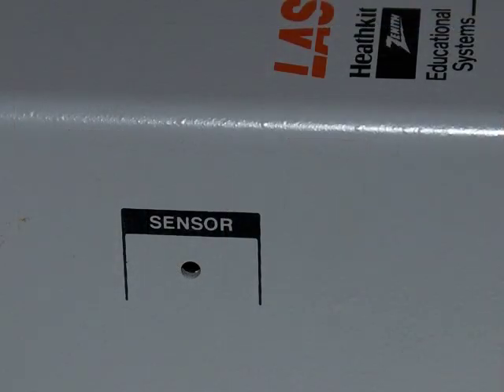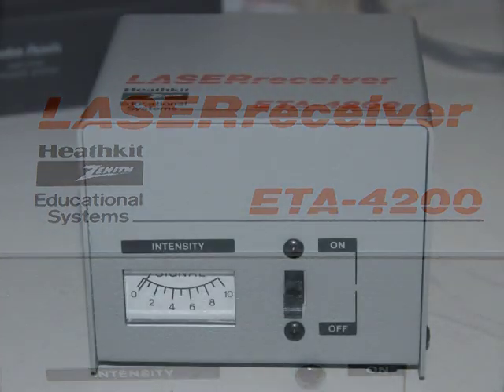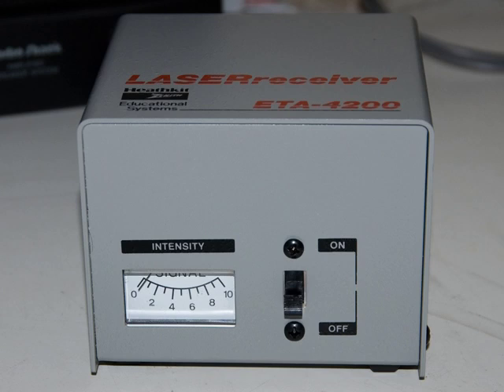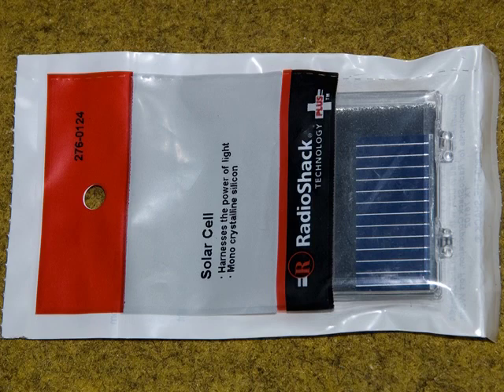In the original video I used my Heathkit laser receiver, but I've come up with a suitable and cheap substitute that works quite well. I was wandering through Radio Shack the other day looking at the parts they had in stock and I came across this solar cell, and I thought it would work.